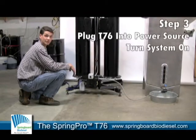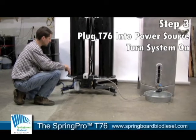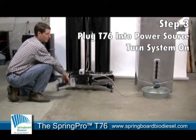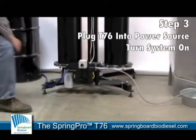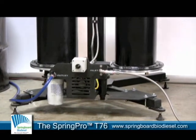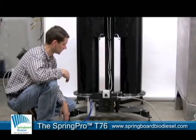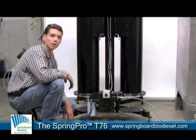To actually start the T76 dry wash system, we just make sure it's plugged into a standard 110-volt outlet and we turn it on. So we have our T76 dry wash system running here.